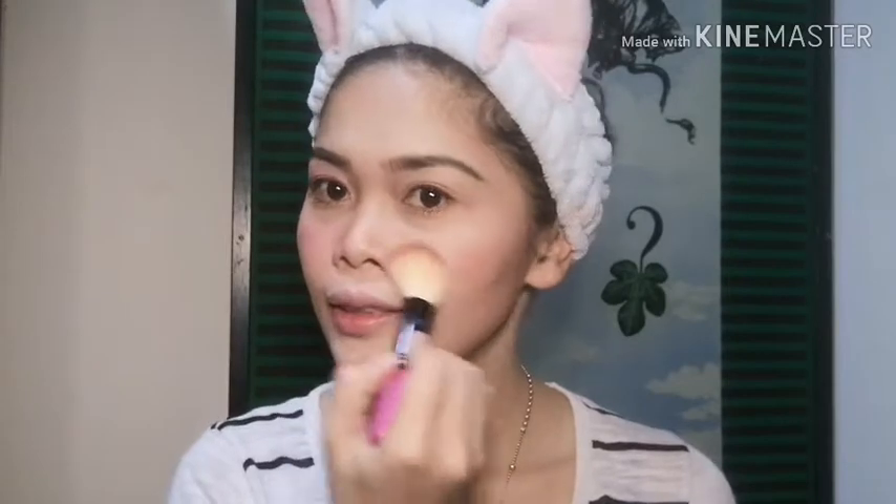Next thing we're going to do, maglalagay po tayo ng blush on. Blush on na tayo, guys. Naglalagay na tayo ng ating blush on — ang binalagyan po siya dito sa banda na ito, kasi para parang natural siyang naaarawan. Parang namumula ka lang kasi naaarawan ka. Ang ginamit nga pala nating blush on ay ito — ayan, kulay na yun.